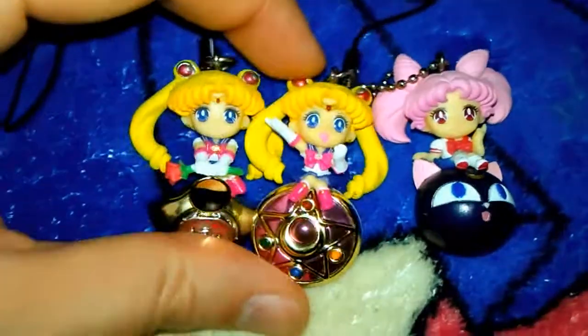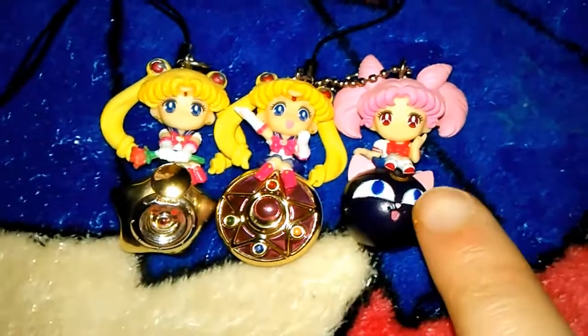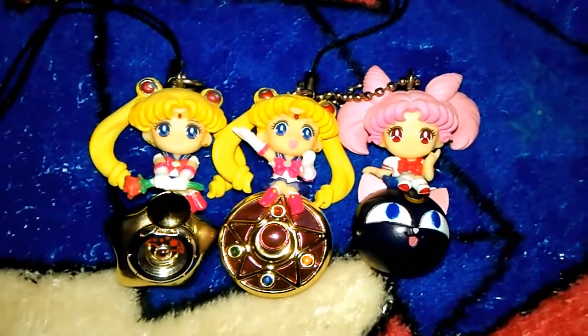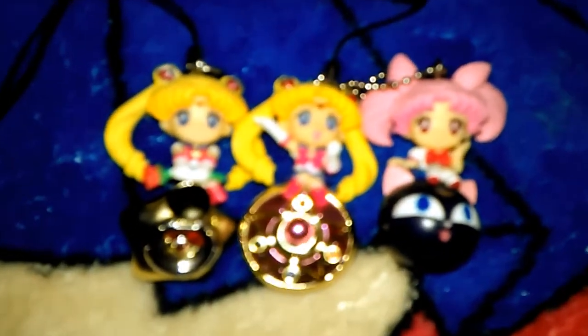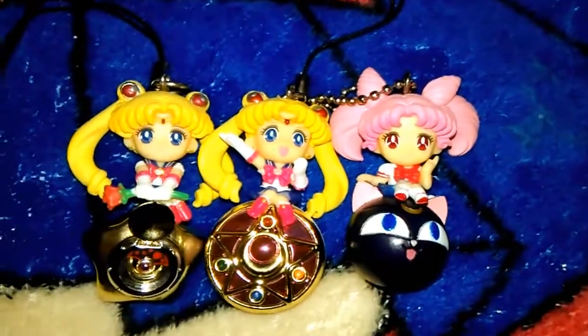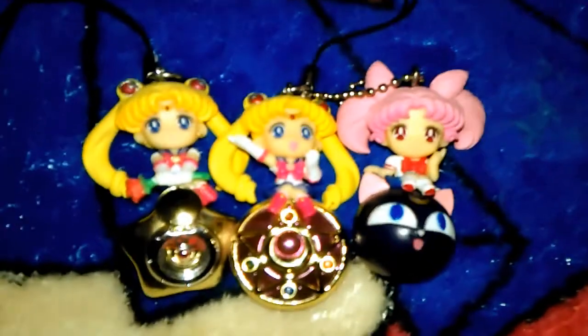The price on these typically varies. I've seen some go for about $7 — that's what I paid for Tibyosa. Other figures I've seen go up to $13 to $15 due to their rarity. The Pegasus Tibyosa figure, the Black Lady figure, and the Luna figure are probably the most rare as of this recording. They are releasing more — there is a Tuxedo Mask out there, and a few more that are being produced.